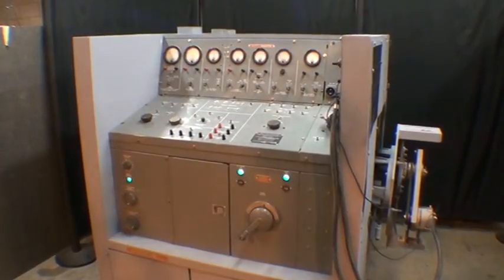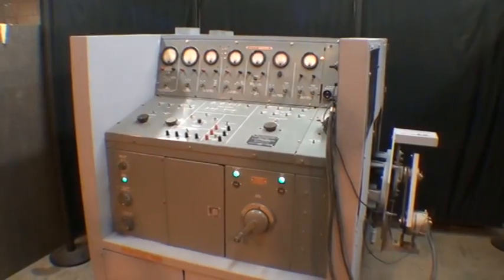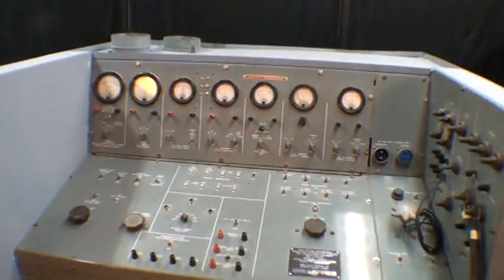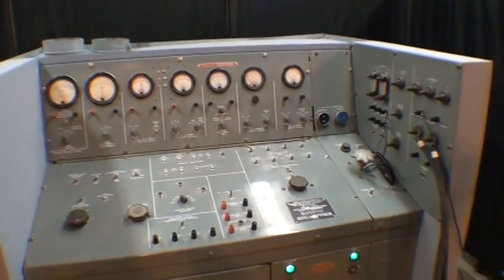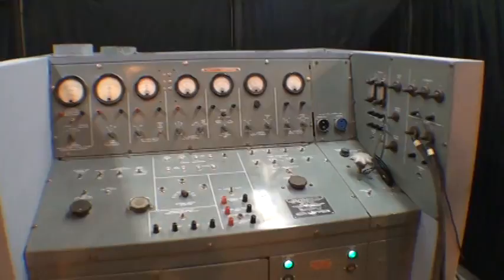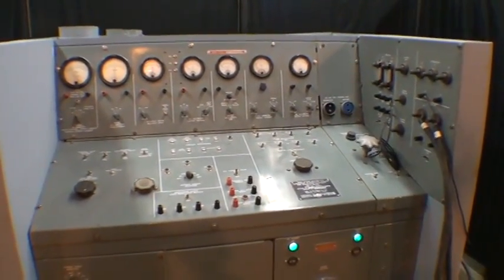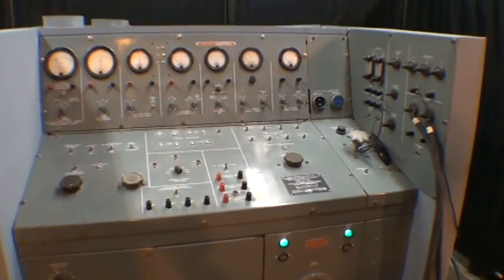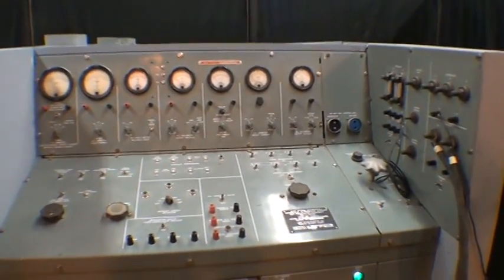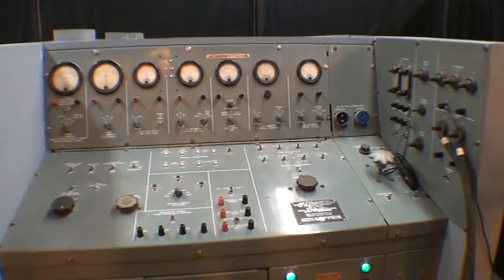Here we have an alternator, starter, and generator test stand. This unit is designed to test starters, generators, and alternators by putting a load on the alternators and generators and free running the starters. It can be used for automotive type alternators and generators, or some aircraft units as well.